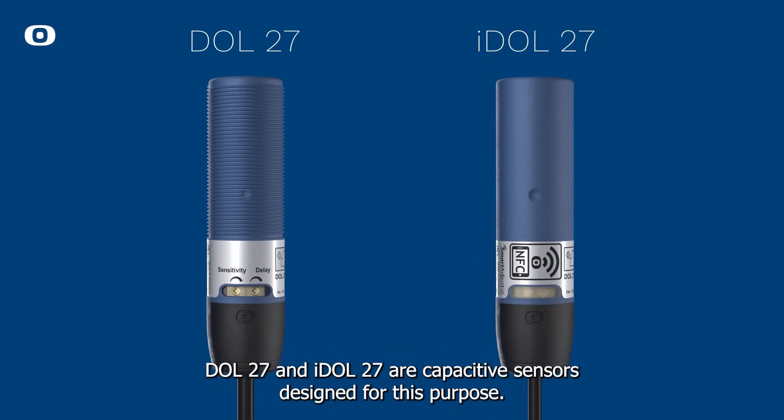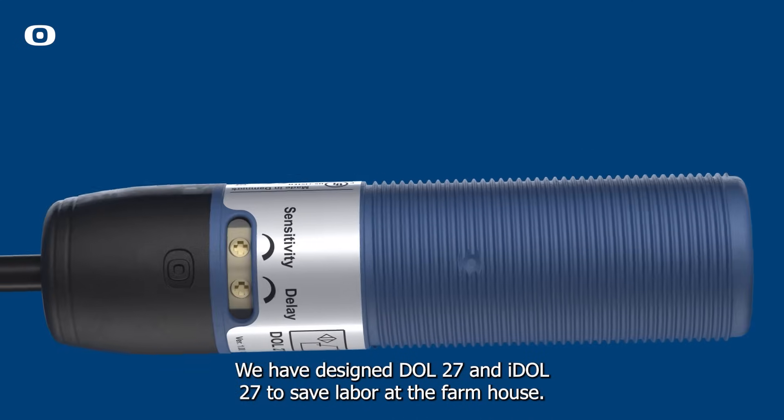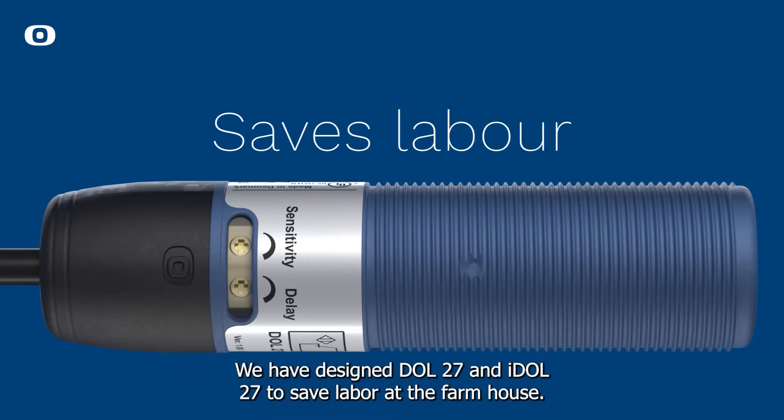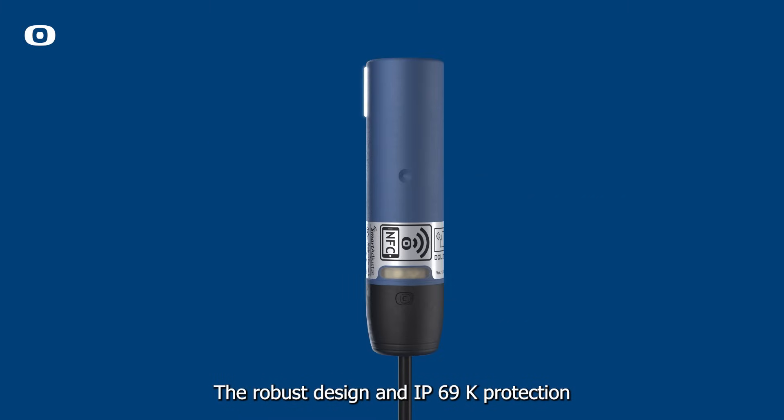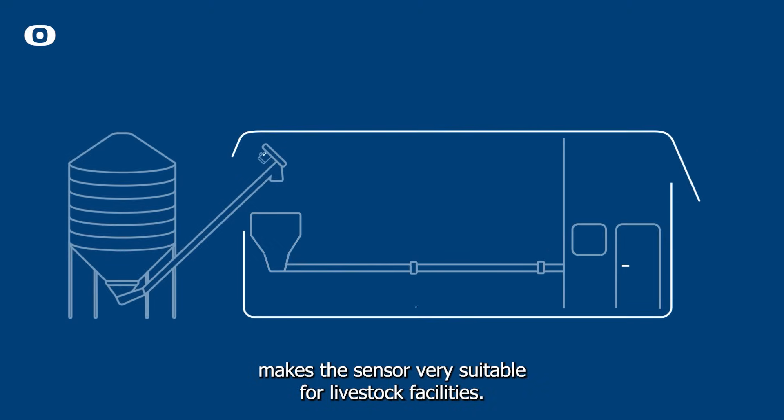Dahl 27 and iDahl 27 are capacitive sensors designed for this purpose. We have designed Dahl 27 and iDahl 27 to save labor at the farmhouse. The robust design and IP69K protection makes the sensor very suitable for livestock facilities.